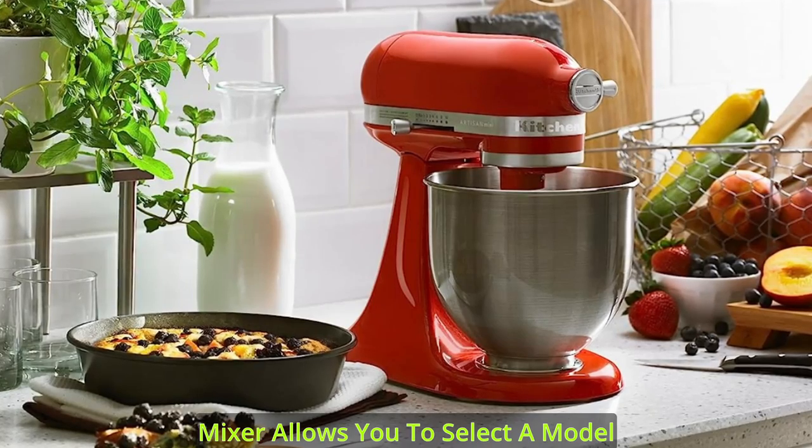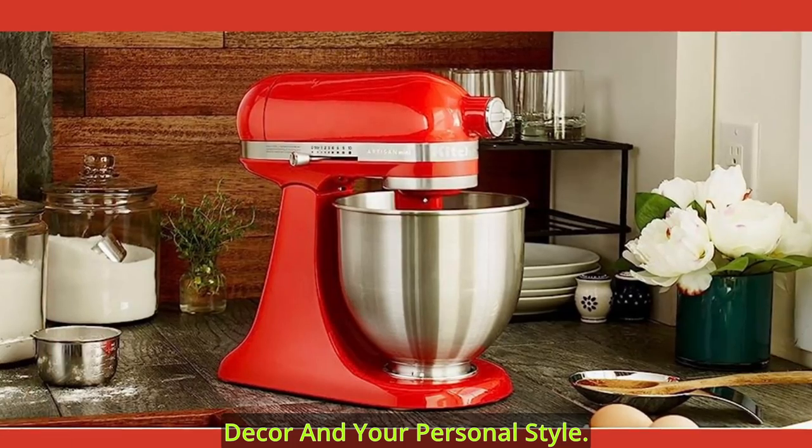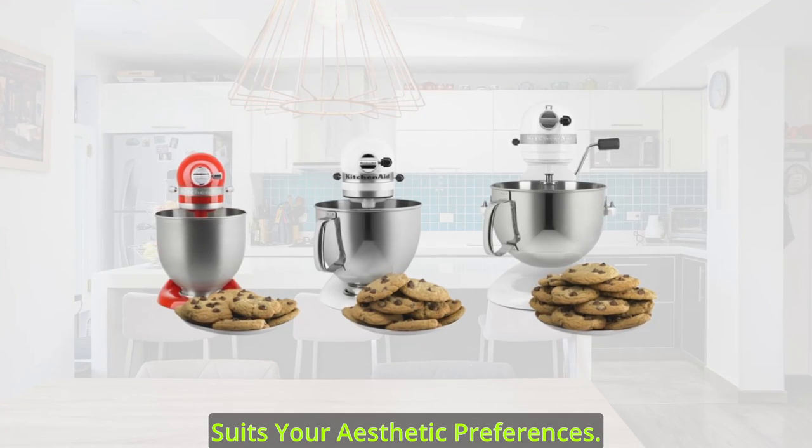With a wide range of colors to choose from, the Artisan Mini Stand Mixer allows you to select a model that complements both your kitchen decor and your personal style. Whether you prefer a bold statement piece or a subtle addition that seamlessly blends in, there's a mini that perfectly suits your aesthetic preferences.